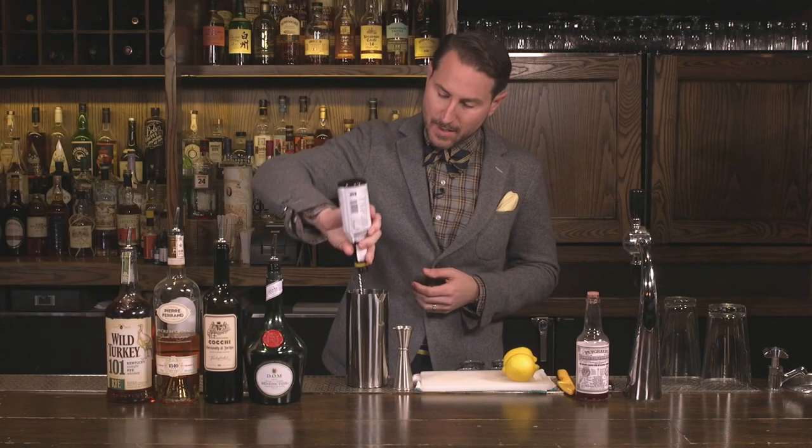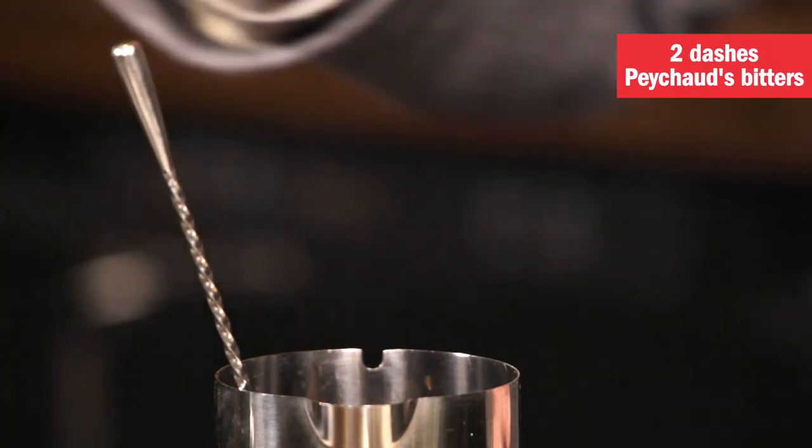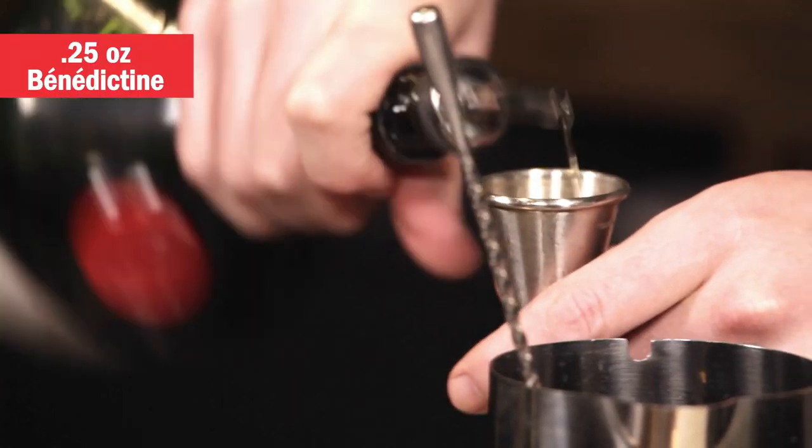We're going to start with a dash of Angostura bitters and two dashes of Peychaud bitters. A quarter ounce — so quite little — of Benedictine.